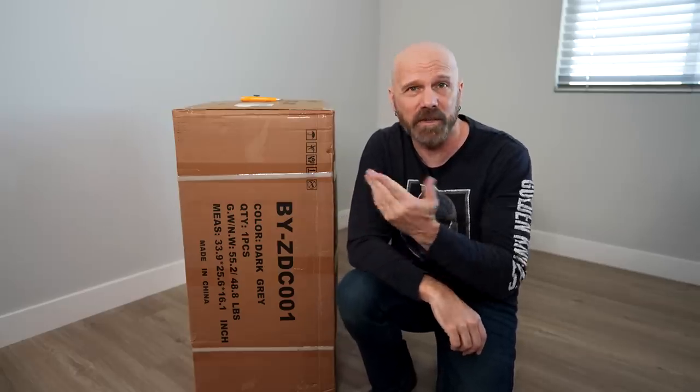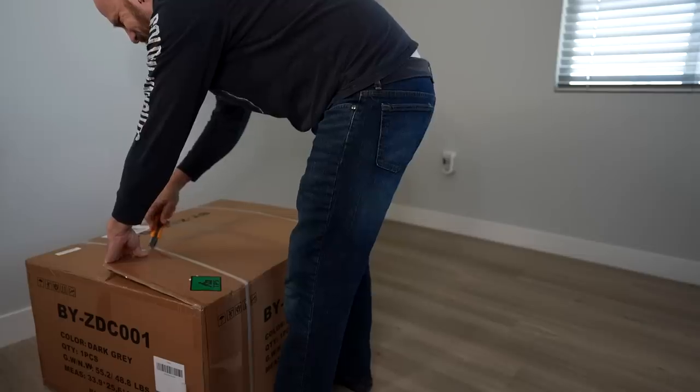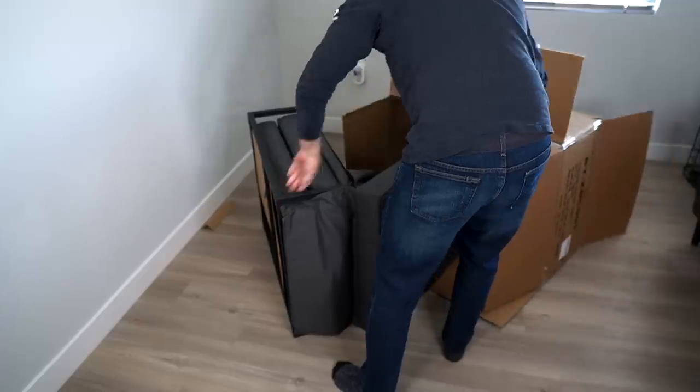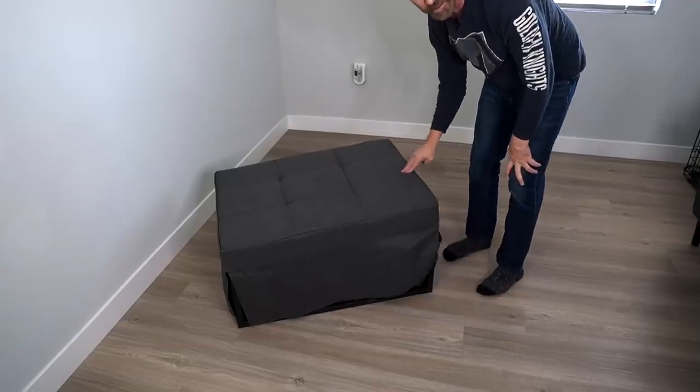No preliminaries — let's crack this thing open and see what it looks like. I should point out that I paid $299.95 for this. It currently has a 4.5 star rating on Amazon with about 200 ratings, and it's currently an Amazon's Choice product.